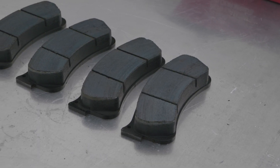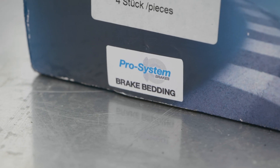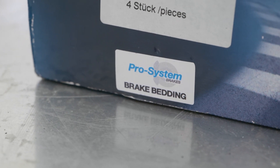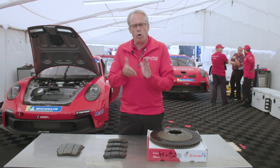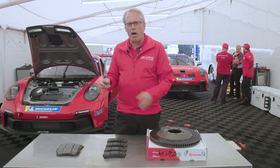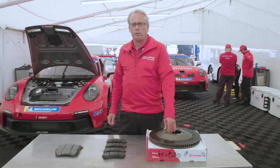We use a process where we have them pre-done off the car just to save time on the weekend. We'll actually send them to a place that specializes in it — they have a machine that does a pre-programmed bed-in procedure where it slowly builds the temperature, beds the pad, and reduces the temperature. They go in a box and are now ready for me as a set to install directly on the race car and go out for a session.